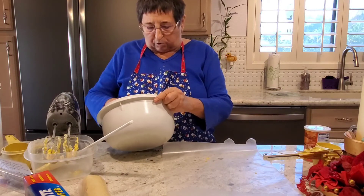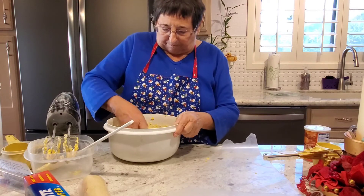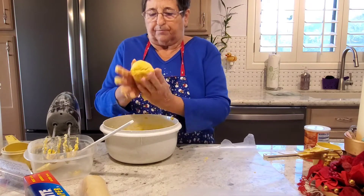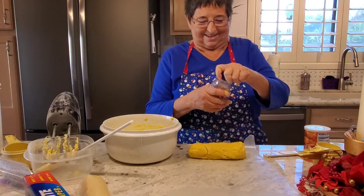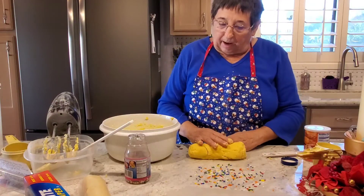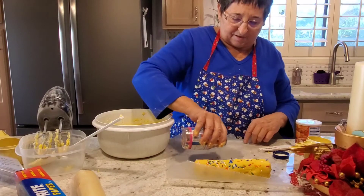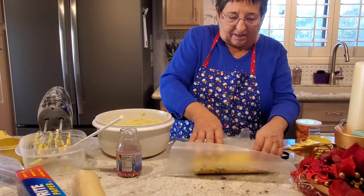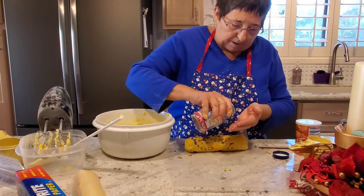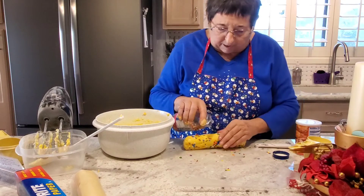Miss Jessica, do you think I should put some sprinkles on this one? — Absolutely. Sprinkles are always fun! Multicolored sprinkles — that would look pretty. So I'm gathering all the rest of this dough and putting it on the wax paper, and I'm going to roll it across so it gets lots of little sprinkles. One can never have too many sprinkles, if you ask me.